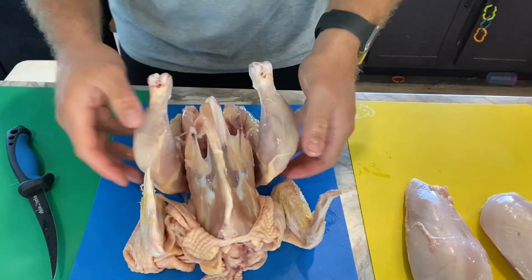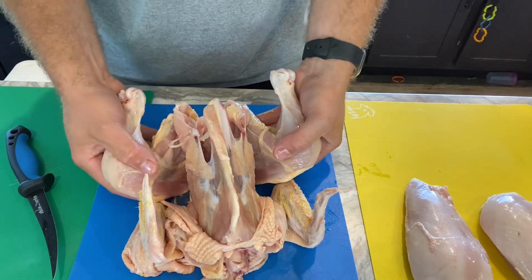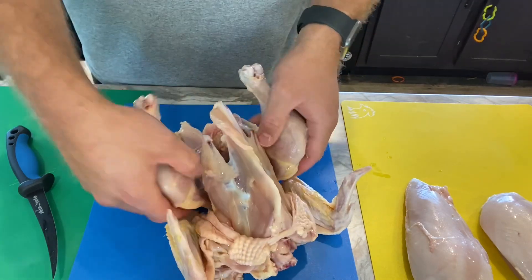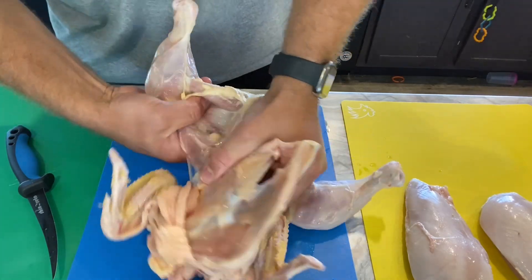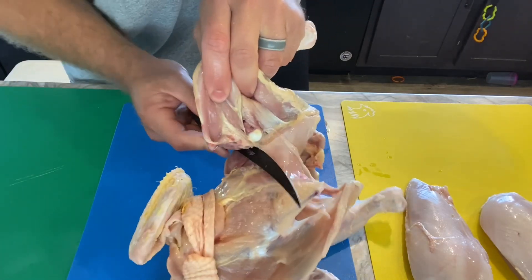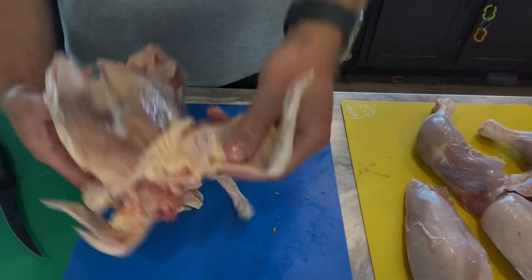For the leg-thigh quarters, you want to push down on both sides and it'll dislocate the hip joint. That's where you want to run your knife — right up underneath there. You push down and you'll hear it pop. Then you expose that hip joint and run your knife right in between it all the way down for a nice clean leg-thigh quarter.